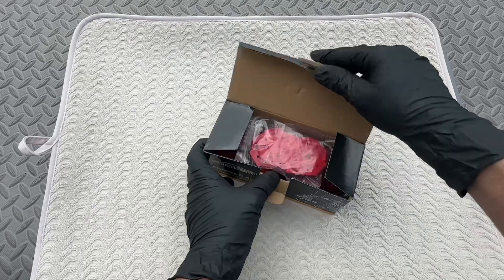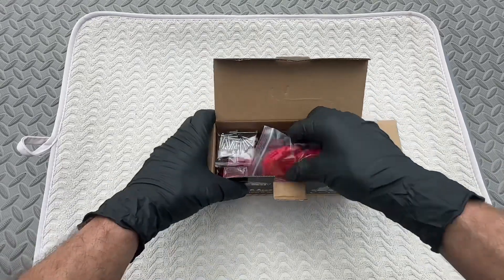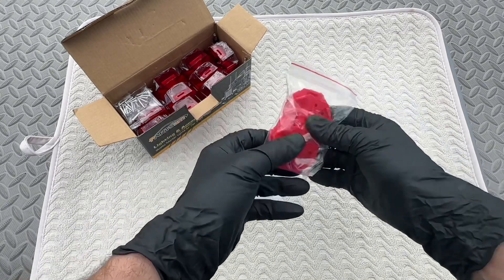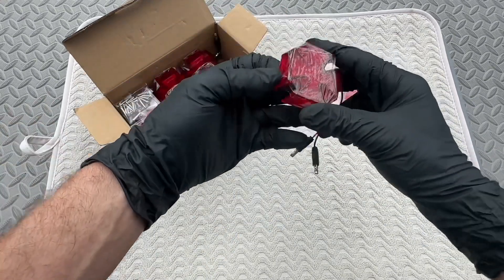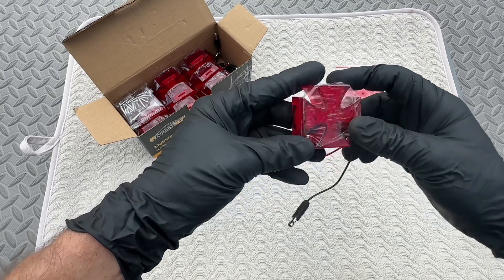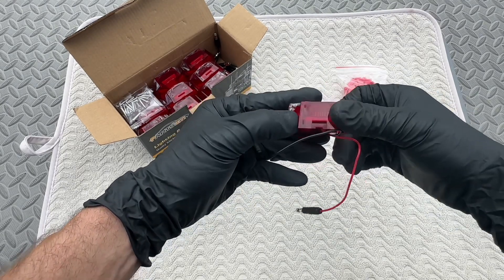Now this box contains 10 pieces of the 2-inch cross-design LED lights. This bag will include the mounting plates that will mount to your vehicle. Now each light measures in at 2 inches by 2 inches and just over 3 quarter inches in height.